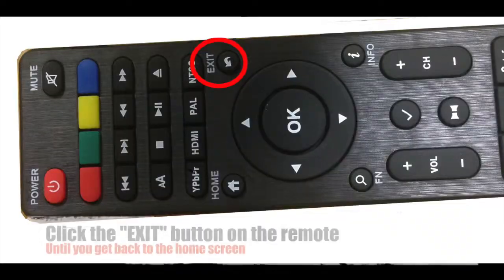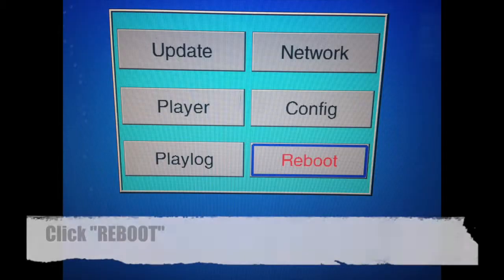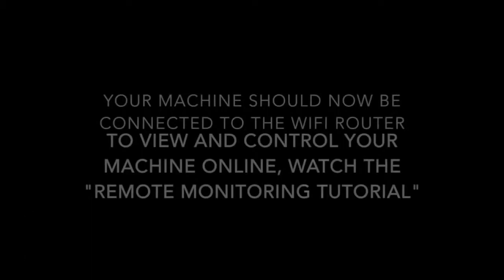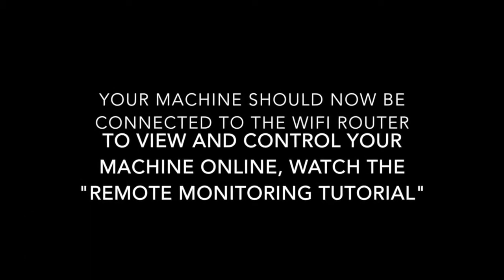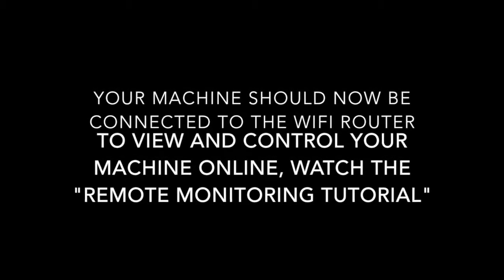Once you have clicked OK, find the exit button on your remote control and click it until you reach the main menu. Once at the main menu, click Reboot. Your machine should now be connected to the Wi-Fi router. To view and control your machine online, please watch the remote monitoring tutorial.